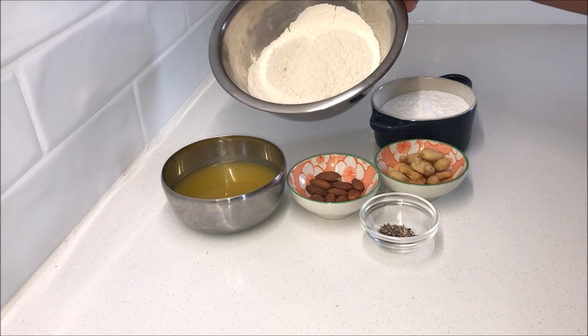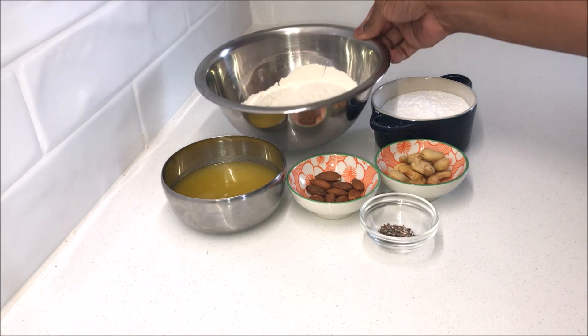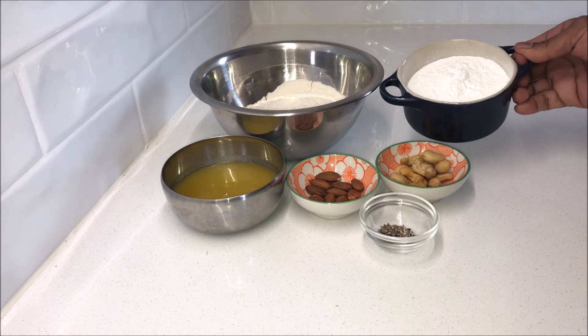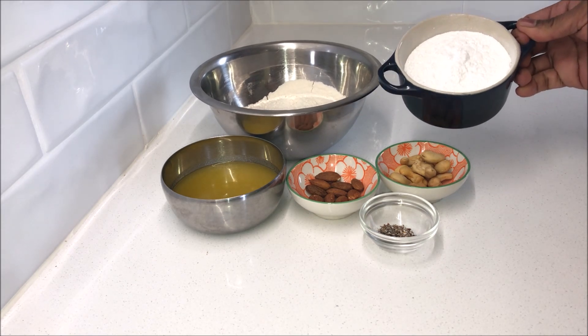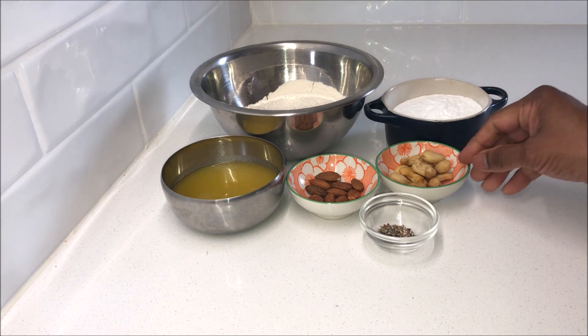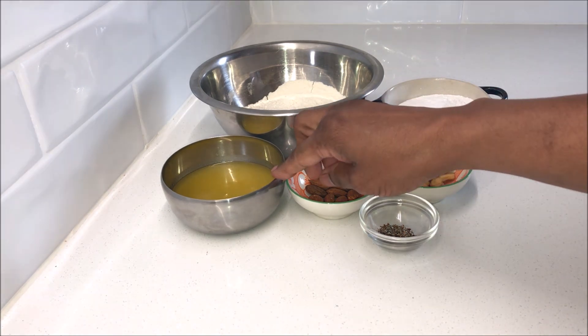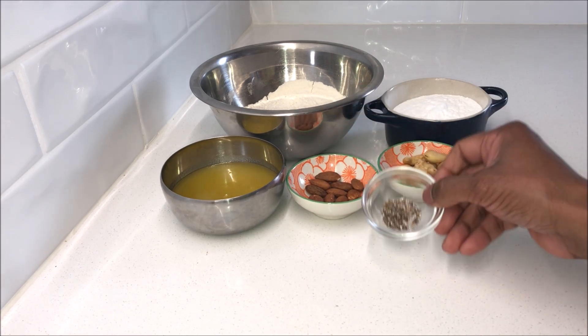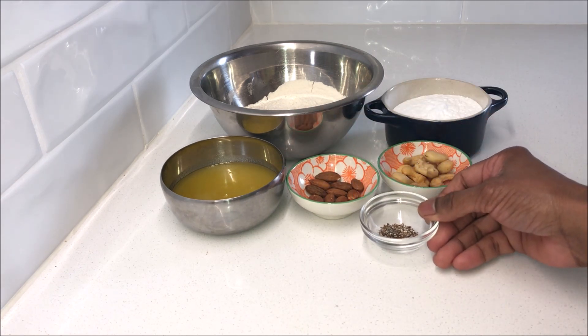I've got here one cup of plain flour which I have sifted, half a cup of powdered sugar — I've taken half a cup of sugar, put it in my grinder and ground it to a fine powder — 10 cashew nuts, 10 almonds, 5 tablespoons of ghee, and quarter teaspoon of cardamom powder, or you can crush four cardamom pods.